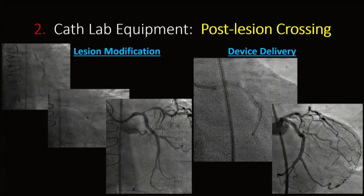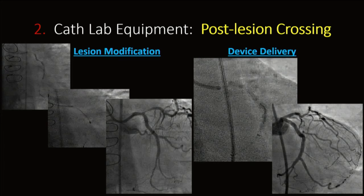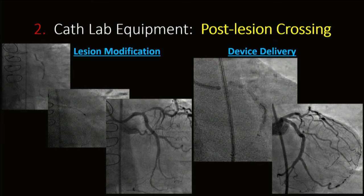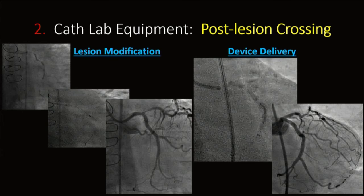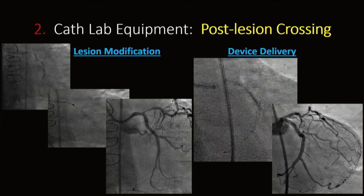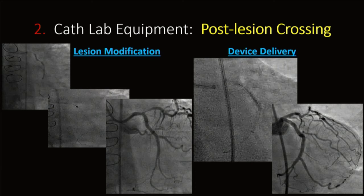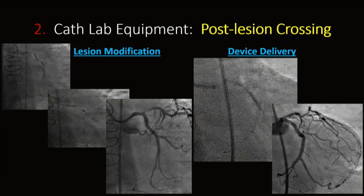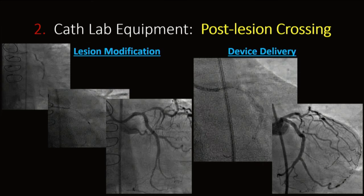For lesion modification and device delivery, you must feel very comfortable at preparing CTO lesions. It can be counterintuitive — going against previous teaching to avoid aggressive atherectomy in CTO — but it's quite the opposite. To modify the lesion adequately, you're sometimes forced to use it. A guideliner catheter is used to deliver stents in calcified CTOs, requiring aggressive balloon coaxialization and deep guideliner positioning to achieve good results.